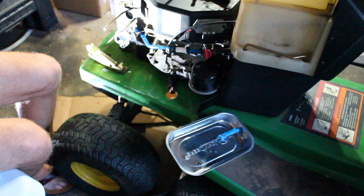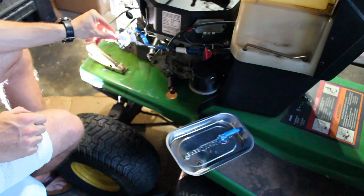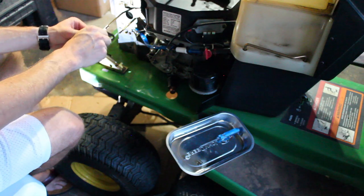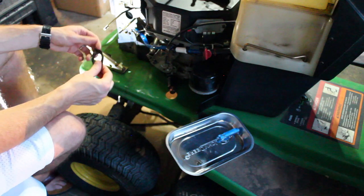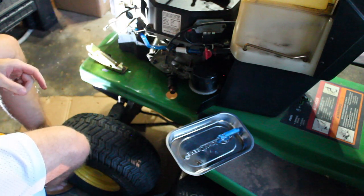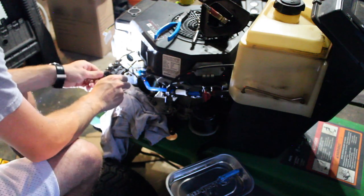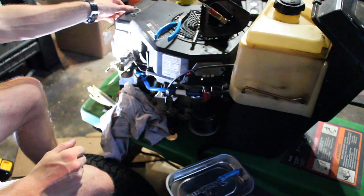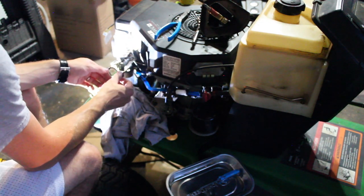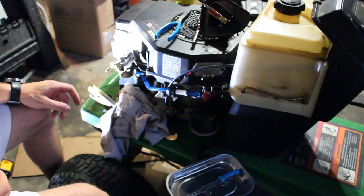We're gonna try putting this bad boy back on here. So we got this outside gasket - the inside gasket looks good, a little dusty, a little chewed up. Somebody's in my driveway - I'll be right back. This is what happens when I do videos during the daytime. So that's one gasket, and then we'll take a look at this other gasket.